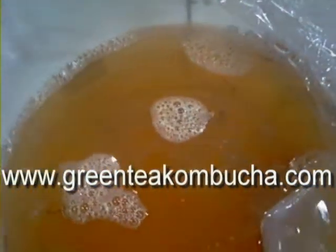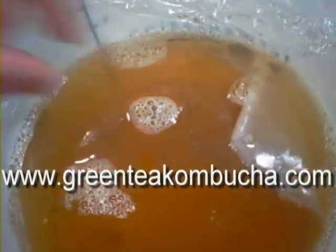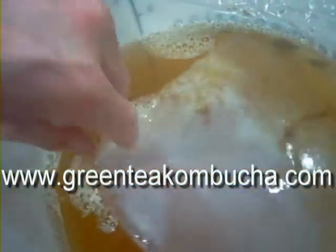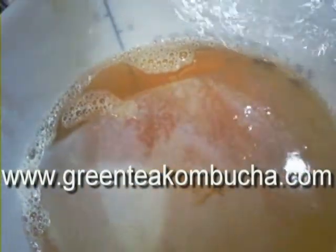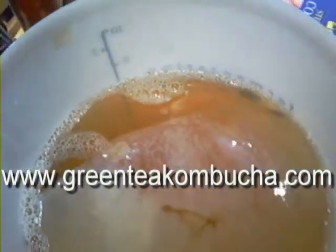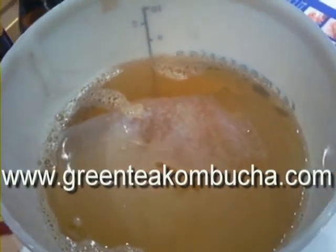Don't worry if it sinks, because as you saw when I took the lid off before, a new SCOBY had formed and it was set on the top there. And there she is — that one's a bit lighter than the previous one. So we're back with the muslin cloth and elastic, and then back to the hot plate. And that'll be my next large batch ready.